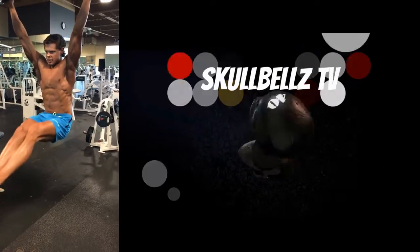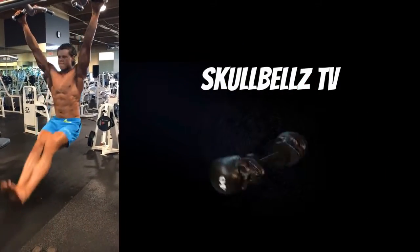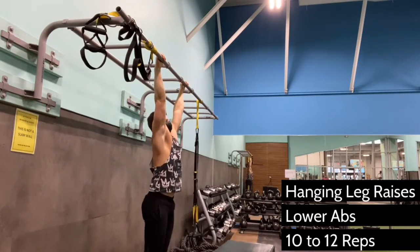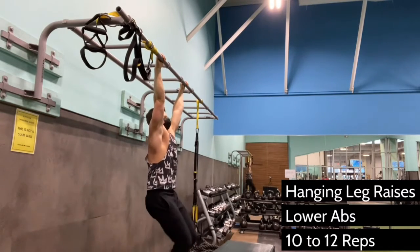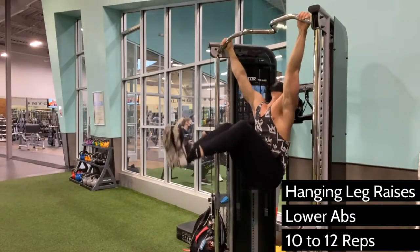If you suffer from lack of motivation to train your abs, as I do, you may be encouraged to know this exercise also works your grip strength, and the hanging temporarily removes the pressure from your lower back that you feel after a heavy back day. So throw these in your routine knowing that it will indirectly improve your deadlifts, your chin-ups, and your rows by strengthening your core and your grip.